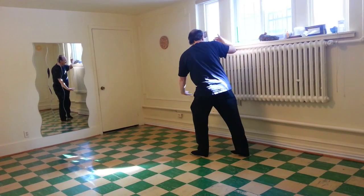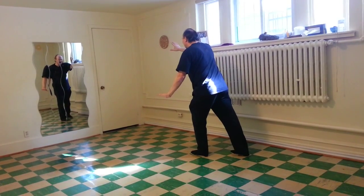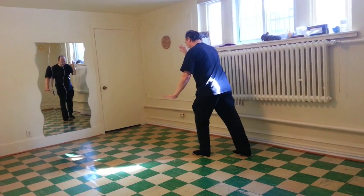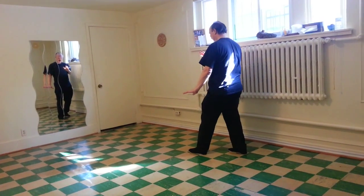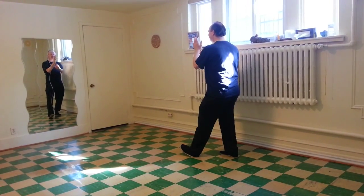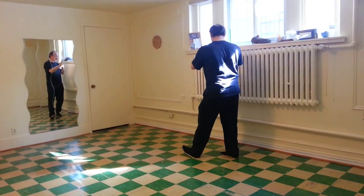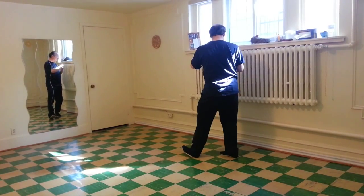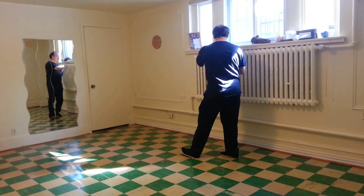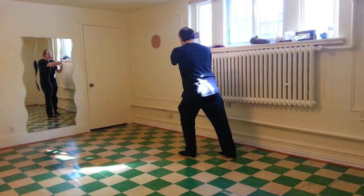Looking up to the right palm. Turn the body. Right palm extending. Right palm flat. Turn the right wrist. Right elbow down. Shifting back. Left toes up. Body vertical. Left hand up. Fingers touch the wrist. Turning the body right. Both wrists turn to 45 degrees to the corner. Left toes down. Both wrists extending to the corner.